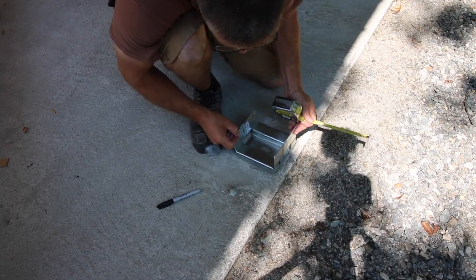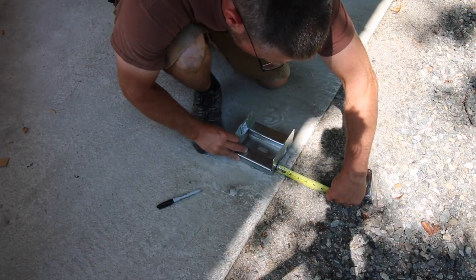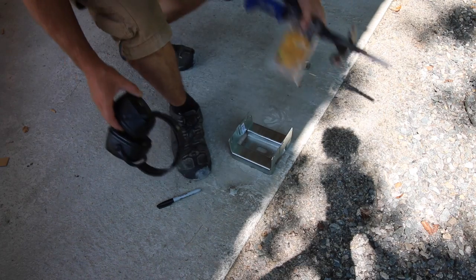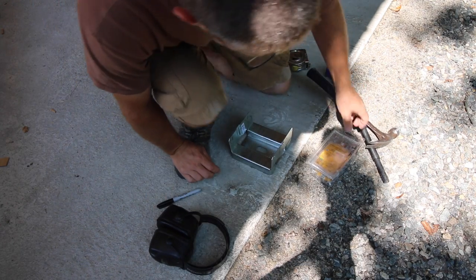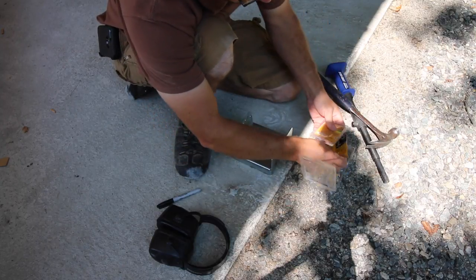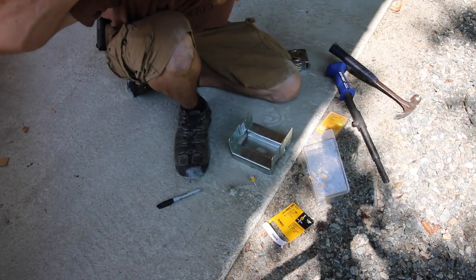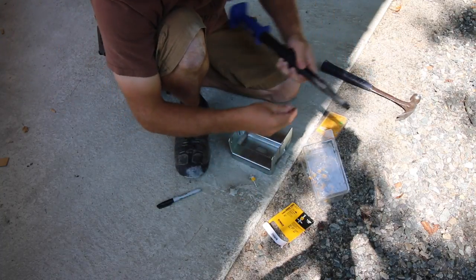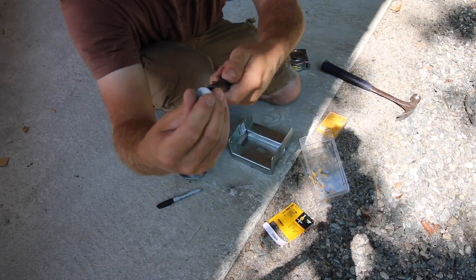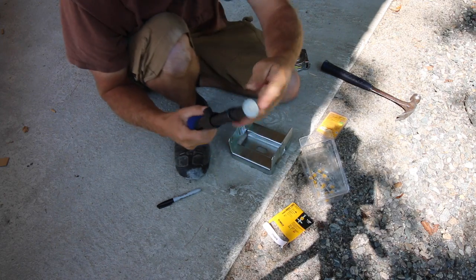Now I'm just gonna repeat the same process for the next beam. We have our mark where our post base needs to go — we're just gonna set it back an inch and a half from the edge of the concrete. To hold this post base in the ground, we're just gonna use inch-and-a-half concrete nails and use our powder-actuated set driver. You're gonna want to make sure you have ear protection.